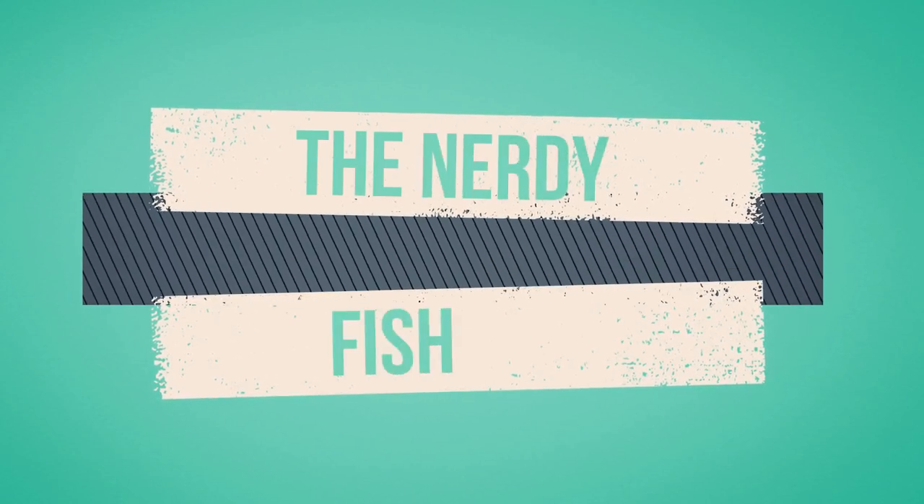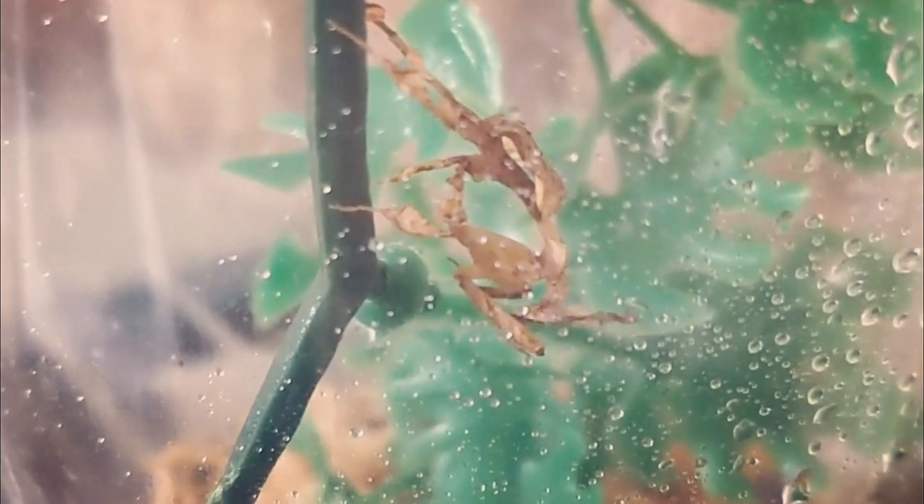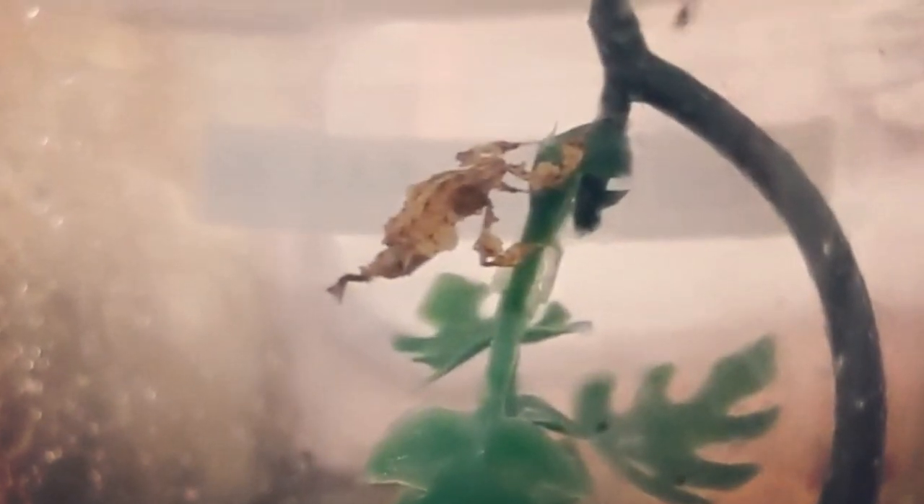Welcome back, and today we're getting to know the ghost mantis. Oddly resembling withering leaves, the ghost mantis is a very unique looking species. They are a smaller and more docile species of mantis, only getting to be about two inches in size.